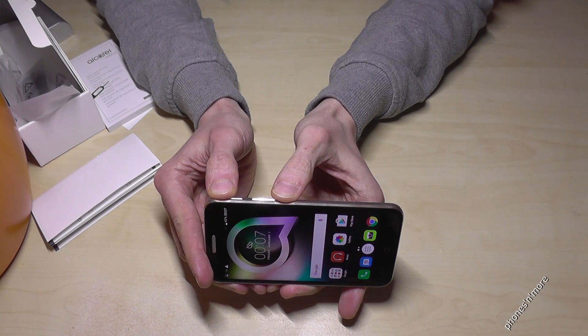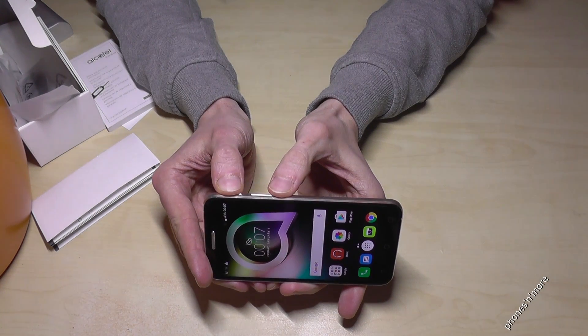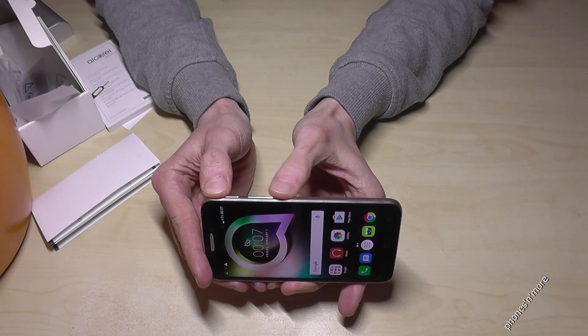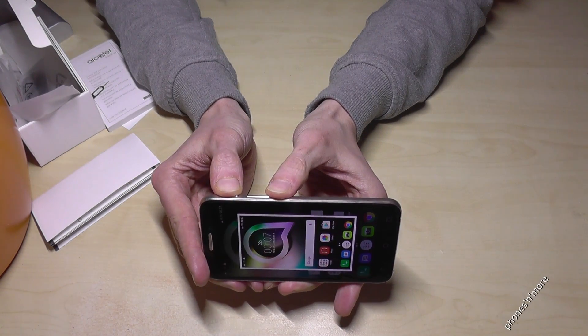If you press them at the same time, maybe for one or two seconds, you will make a screenshot. Power button and volume down button at the same time and you make a screenshot.